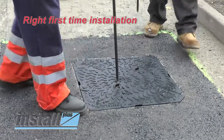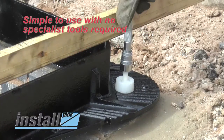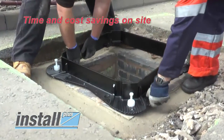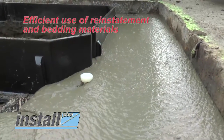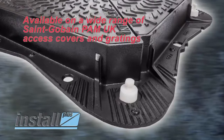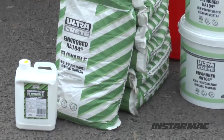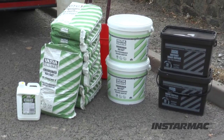The Sangaban PAM frame levelling system offers: right first time installation; is simple to use with no specialist tools required; durable components; time and cost savings on site; efficient use of reinstatement and bedding materials; and is available on a wide range of Sangaban PAM UK access covers and gratings. For optimum performance and durability, use in conjunction with Ultracrete Envirobed HA104 flowable bedding mortar.